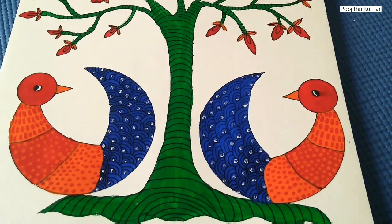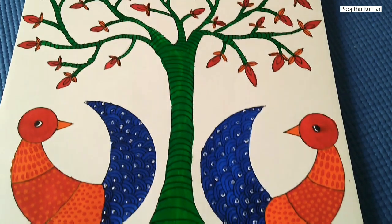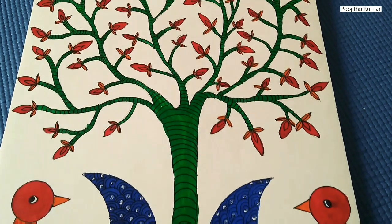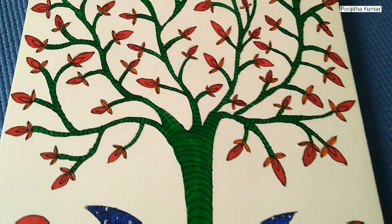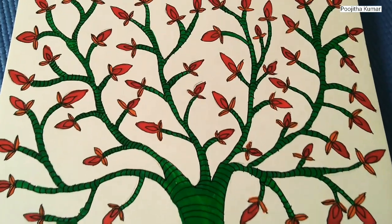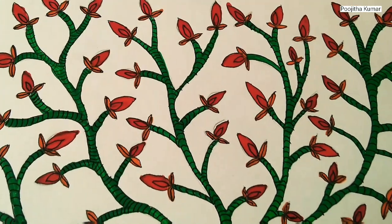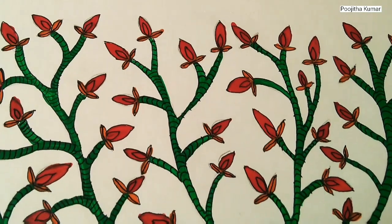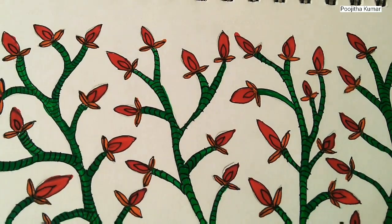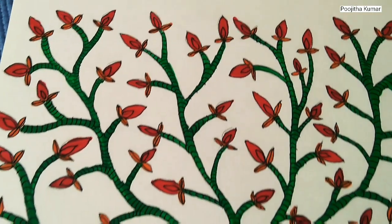Hi guys, today we will learn how to make Gond painting. Gond paintings are a form of painting from folk and tribal art that is practiced by one of the largest tribes in India. This form of painting is considered to be predominantly from Madhya Pradesh. It is also quite common in Andhra Pradesh, Maharashtra, Chhattisgarh, and Odisha. This art takes inspiration from nature like animals, birds, trees, rivers, etc., and may also showcase images from the daily lives of the tribe.